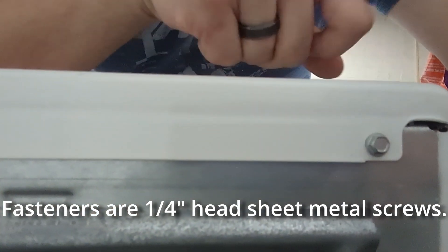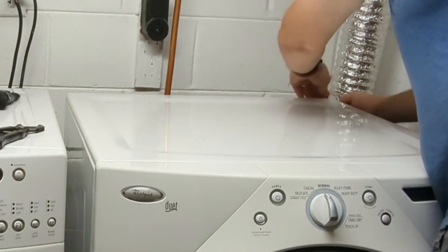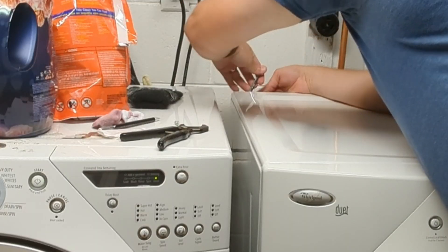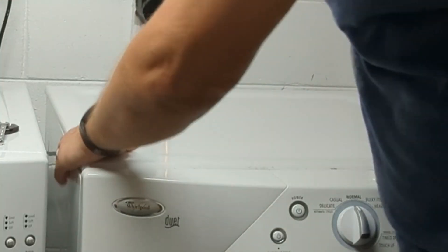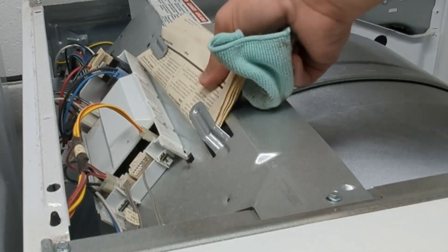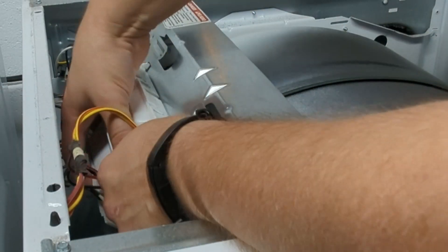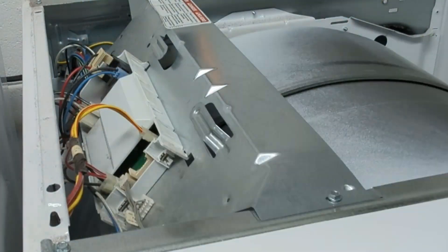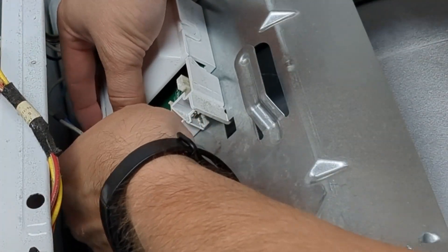I identified and removed the two screws holding the top on — they're quarter-inch sheet metal screws. After removing the two screws, I pushed back slightly and the top came off. I dusted things off a bit, removed the paperwork, and then started carefully removing the cabling hooking to the box.